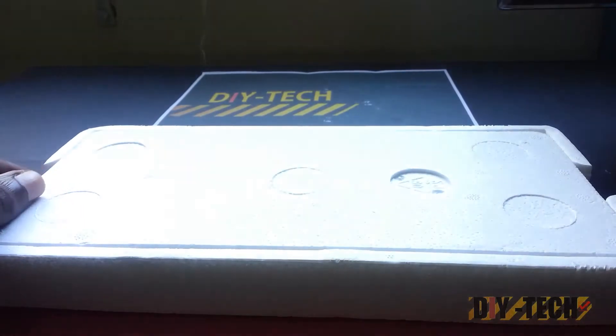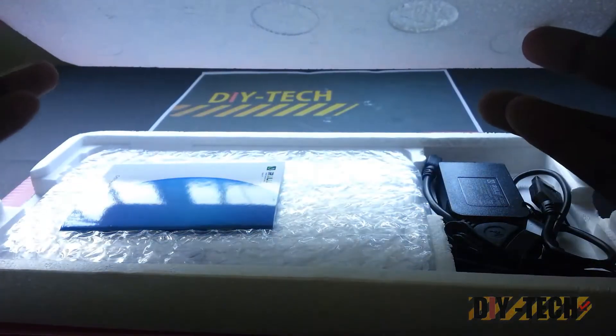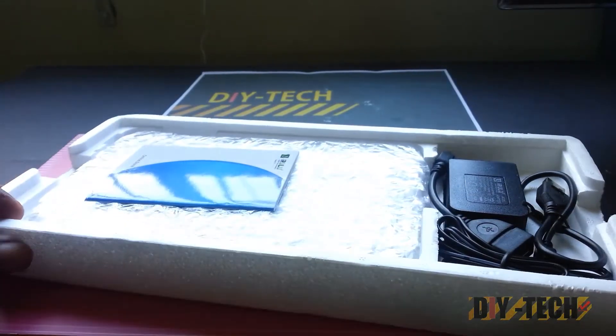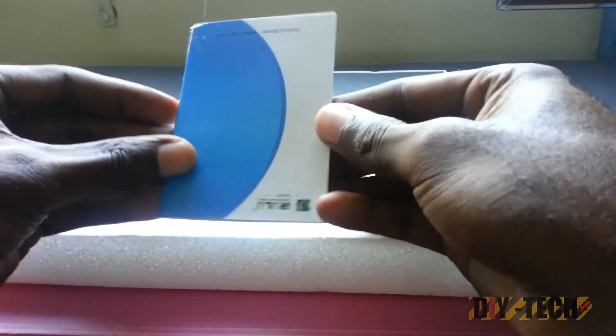Okay, some basic styrofoam packaging. You remove the cover and as you can see here we have a nice little manual with a basic getting-started guide.